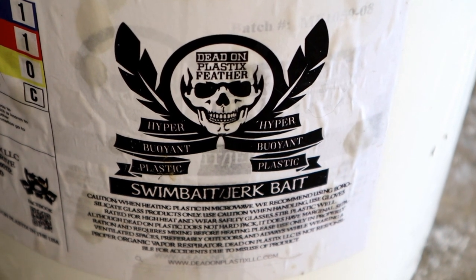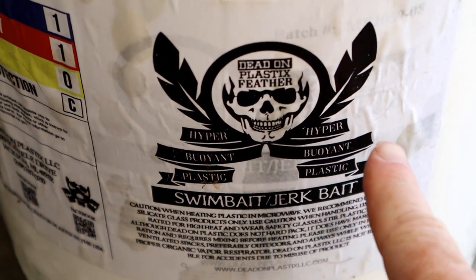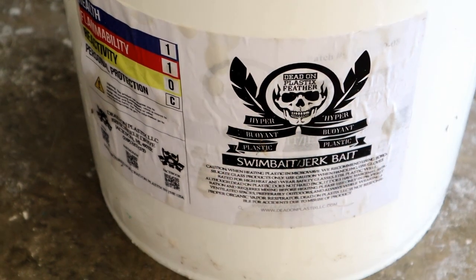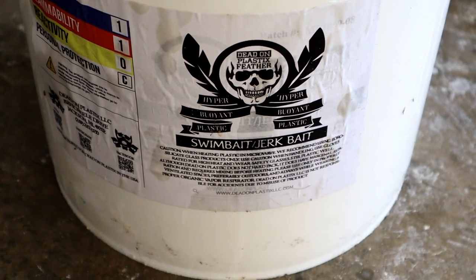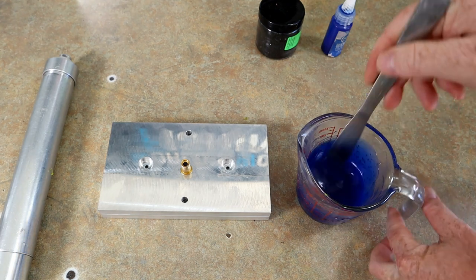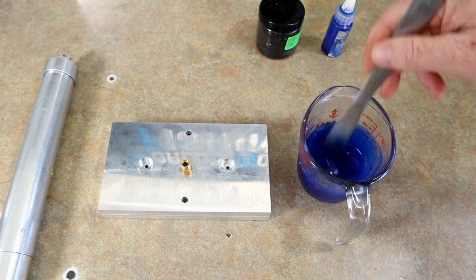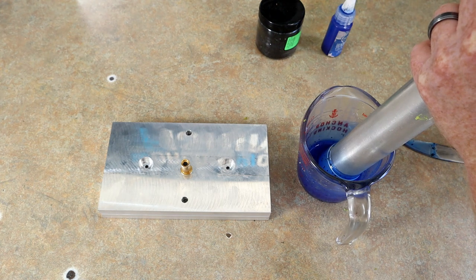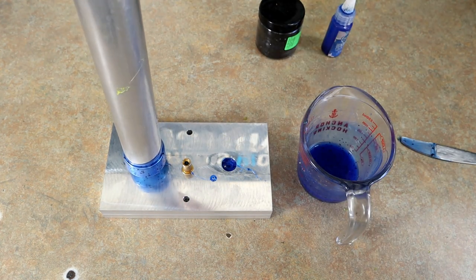Here's what we're going to be running our skirts with — the Feather Light Blend from Dead-On Plastics in the swimbait/jerkbait durometer. It's their floating blend — hyper buoyant plastic — and I think it will give a little bit more life to the skirts. We have the skirt mold lying down and everything is shut. For the black and blue grub we'll do a blue and black skirt — sort of the inverse of it.